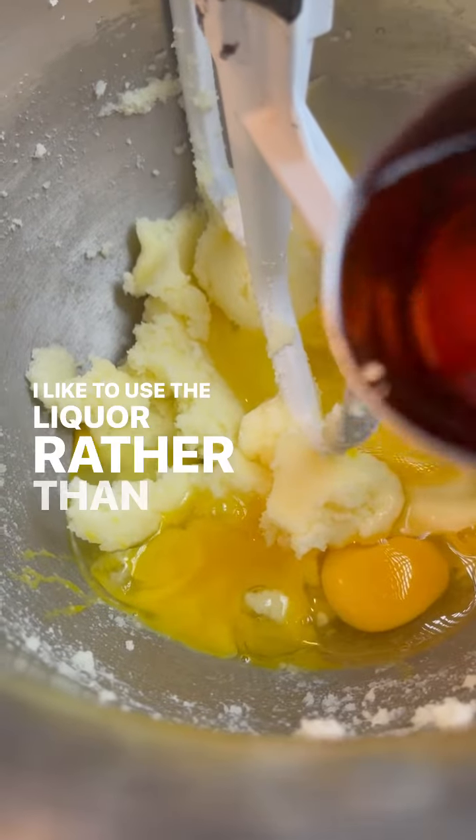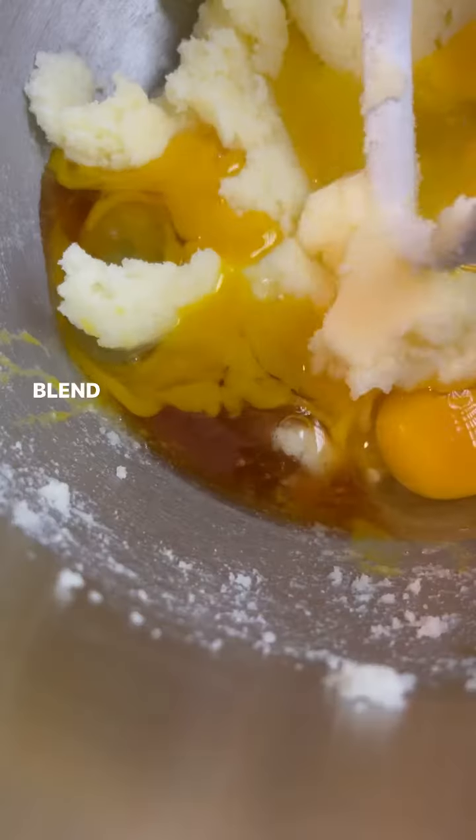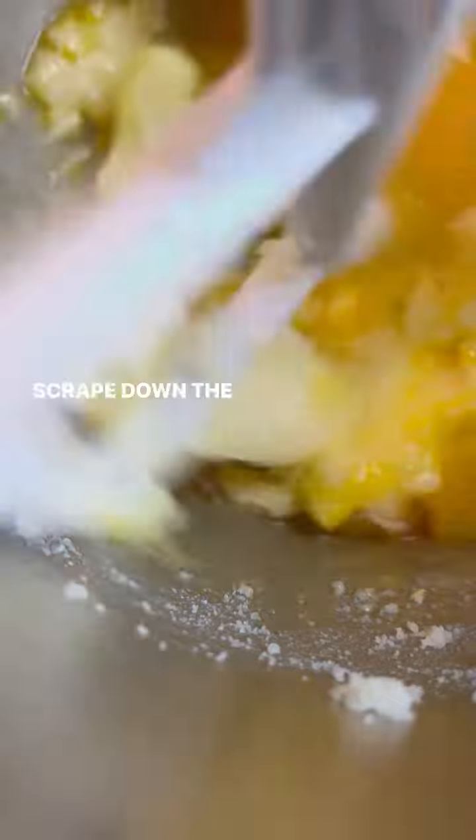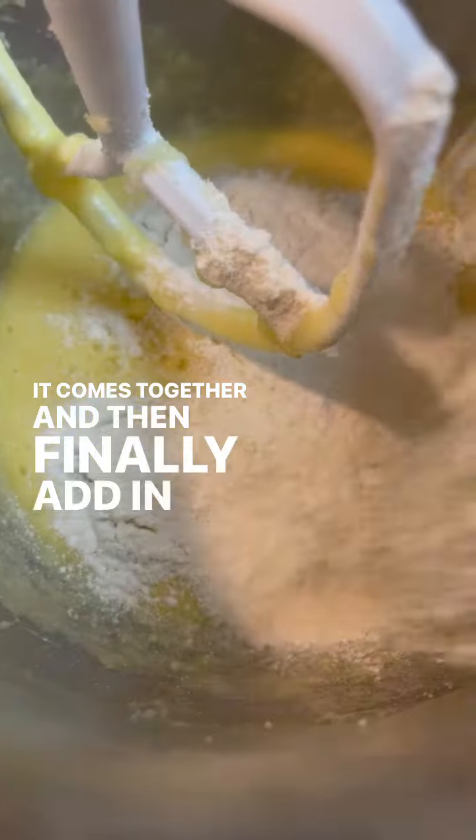I like to use the liquor rather than the extract, but you can use the extract if you like. But you should try this — it's really good and this is what I use. Blend it together, scrape down the bowl, then mix in the dry ingredients just until it comes together, and then finally add in the almonds.